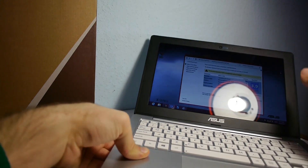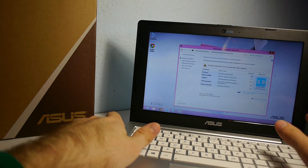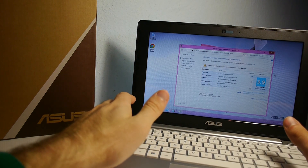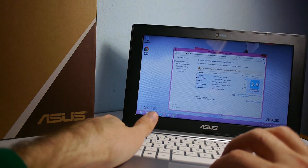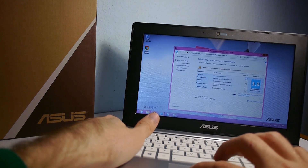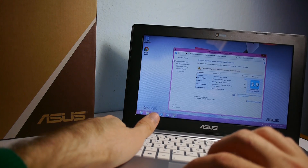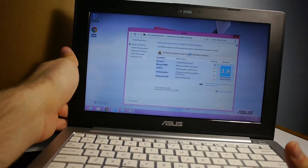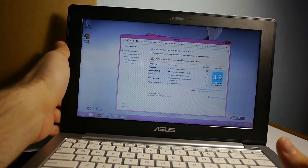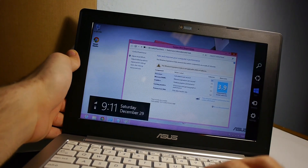You can see light reflecting in the display right away, but otherwise a 3.9 Windows 8 rating is quite okay. The RAM gets a 5.5, the disc a 5.8, and even the graphics got a 5.2 — totally okay even though there's only Intel graphics inside. The processor is actually an Intel Celeron, which is fast enough.